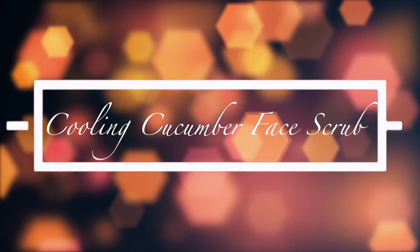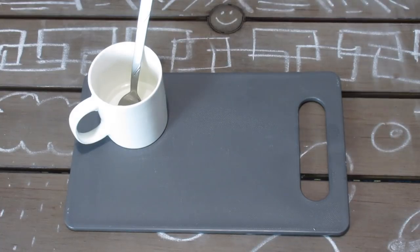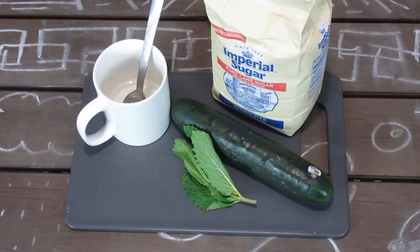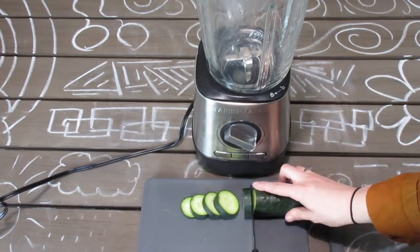The first DIY I'm making is this cooling cucumber face mask. For this DIY you're going to need coconut or olive oil — I use coconut because it doesn't turn the sugar yellow. You'll also need sugar, a cucumber, raw mint leaves, and a container to put it in. You will also need a mixing bowl and a blender. The first thing you're going to do is use a sharp knife to cut up about half of your cucumber.